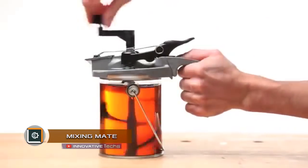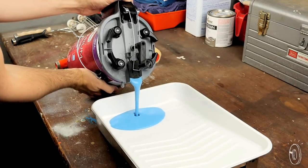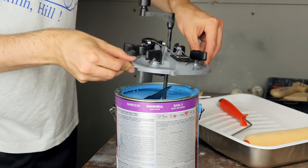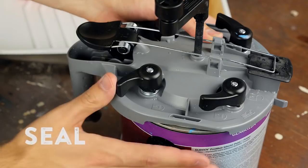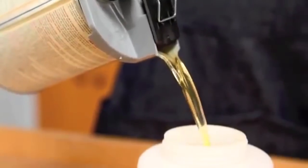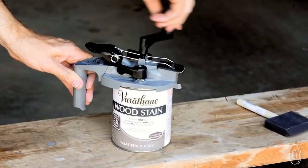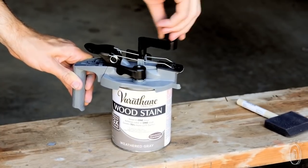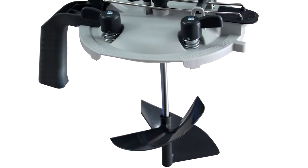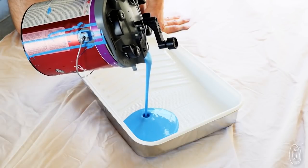Mixing Mate — everyone has encountered problems associated with opening and storage of paints and varnishes in tin cans. After the first opening, the lid does not close tight, the paint dries up, and it has to be thrown away. The unique Mixing Mate solves this problem. It replaces both the lid and the ever-lost stick for mixing paint or varnish. The device consists of a sealed cover that fits snugly to the can with a comfortable sliding nozzle for pouring paint into a spray canister or into a smaller container.